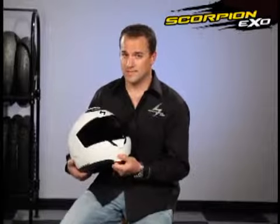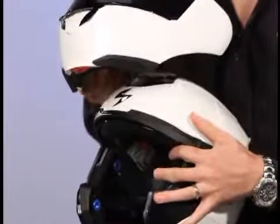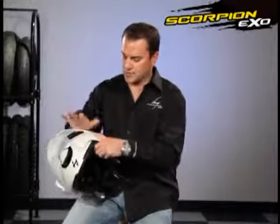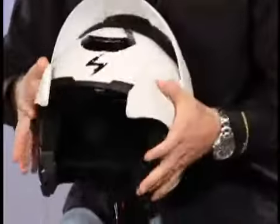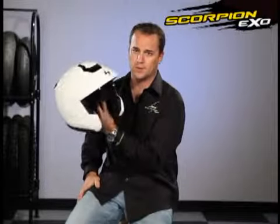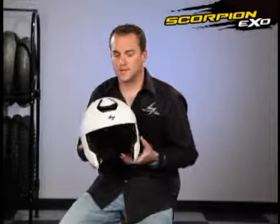And the very last thing — this is why we call it the Transformer. Pop open the chin bar. On each side here you have a little tab, you pull down on it, and the chin bar comes completely off. So you can actually take this helmet and turn it into a three-quarter. The helmet comes with a peak visor in the box ready to install. You simply line it up, press, and it locks into place. So now you go from having a modular full face helmet to a really nice three-quarter helmet with a drop-down internal sun visor. All those great features here on our XO900 Transformer Helmet by Scorpion Sports — go check it out at your local dealer.